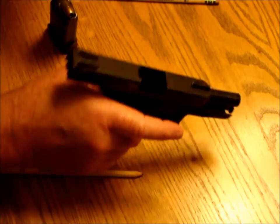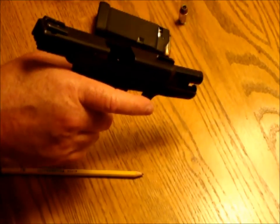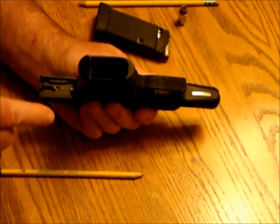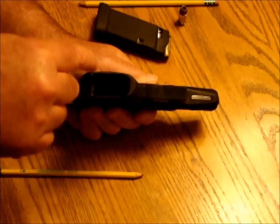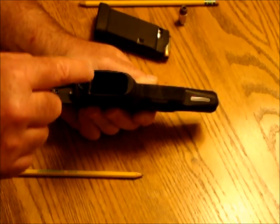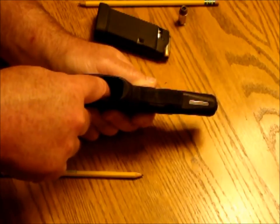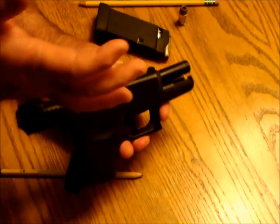Once we've done that visual and physical check of the chamber and we're certain it's empty, we turn the gun upside down, look into the magazine well, and make absolutely certain there's no magazine there — again with a visual and physical check. I look and I stick my finger in there.